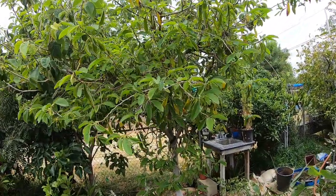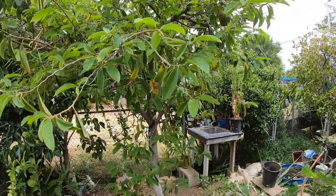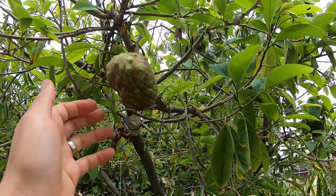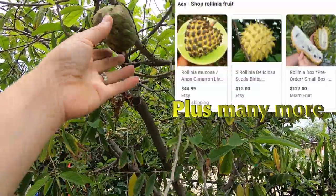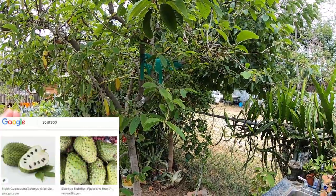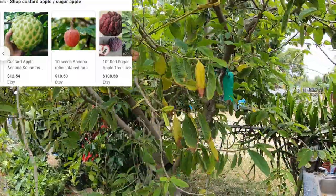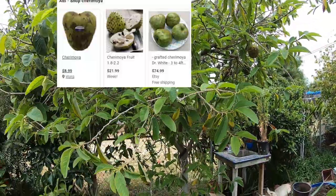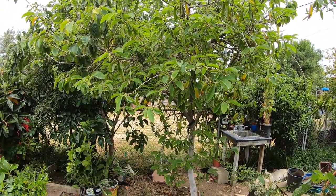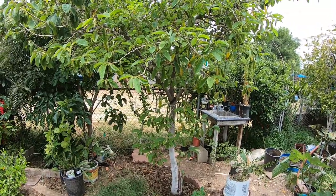Good afternoon everyone. Today I'm going to be talking about my atemoya and cherimoya tree. Just a quick general overview: there are three different plants — not including the soursop — that resemble each other. You have the sugar apple, the cherimoya, and the atemoya. Based on those three different fruits, you do have different varieties.